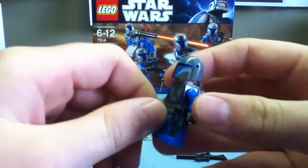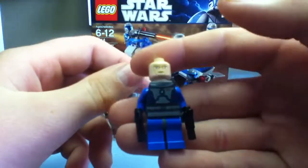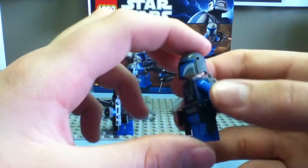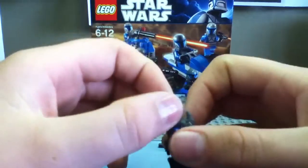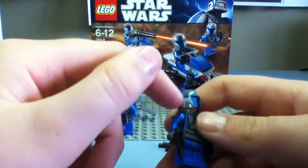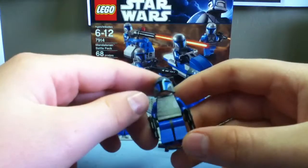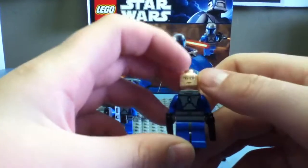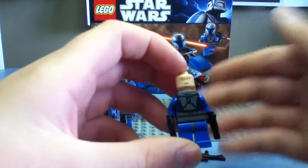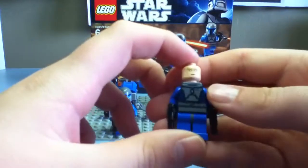You get four of these figures and they're all the same. I wish they would have had different heads because, of course, they're not clones. The helmet is the same sculpt as Boba Fett's, and the backpack is the same too. The head has a really nice, menacing look to it, which of course the Mandalorians — with Death Watch — are very menacing. The body print is nice.